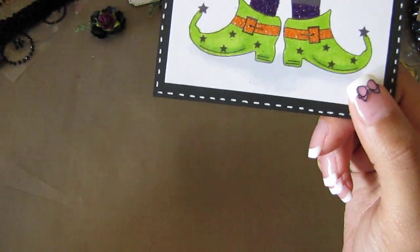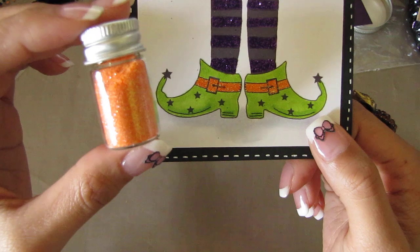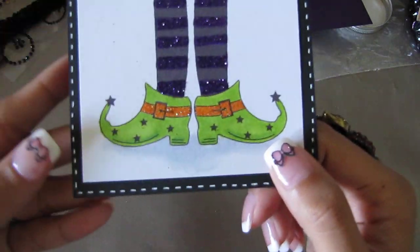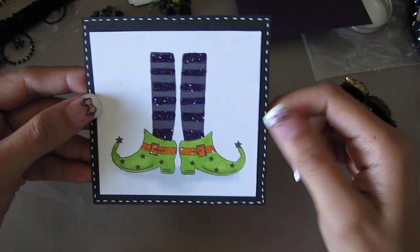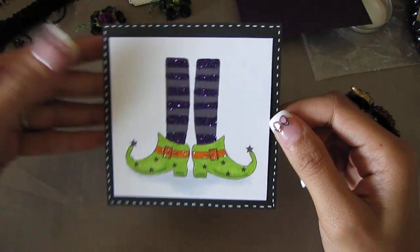And I used this glitter right here, which is from Doodle Bug. It comes in like a 9–12 pack of different colors, and I used the orange. So I just cut the image out, and then I matted it with black cardstock, and I used my white gel pen and did some faux stitching.